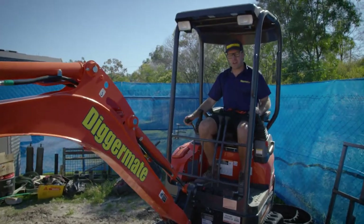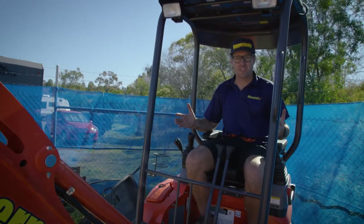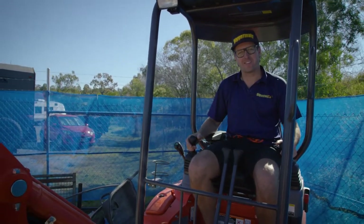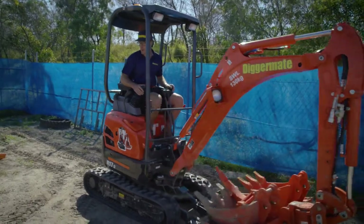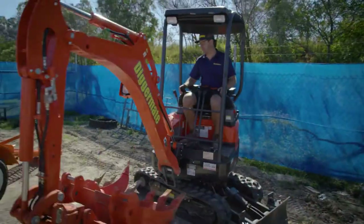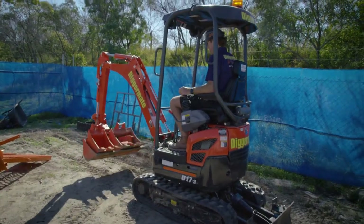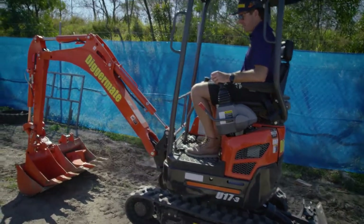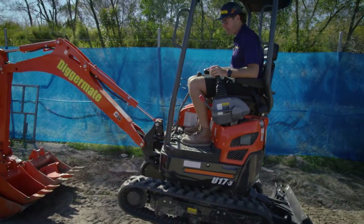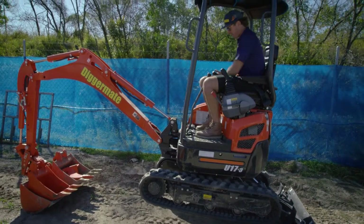Now the machine is off the trailer. It's a good idea to widen the tracks before you get started with any work. So to widen the tracks, the best thing to do is put the buckets behind you — turn your buckets all the way around to the back. Push the buckets down to get the back of the machine tracks up and off the ground, then push the dozer blade down so now you are off the ground completely.